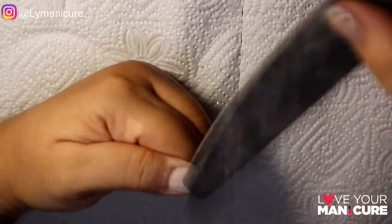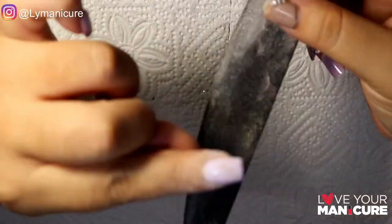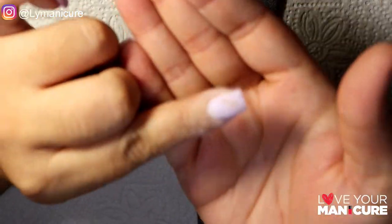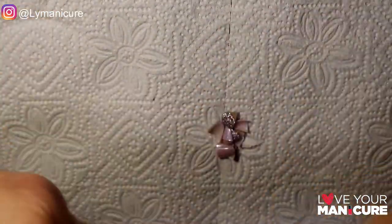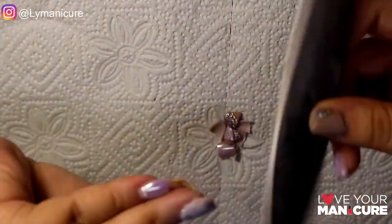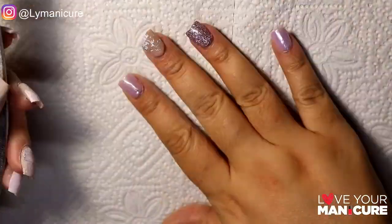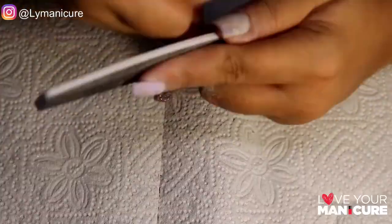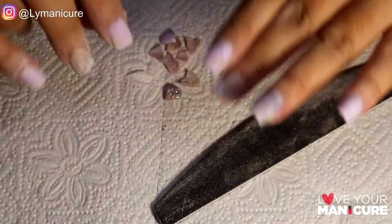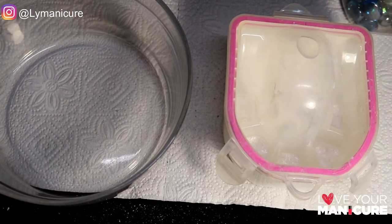Once your tips have been cut short, you are then going to break the seal. You do this by filing off the shiny top coat of your nails. As soon as you've dulled the top coat, you will be ready to start soaking off. As you can see, all my nails are now dulled because I've filed off the top coat, and now we're ready to start soaking.